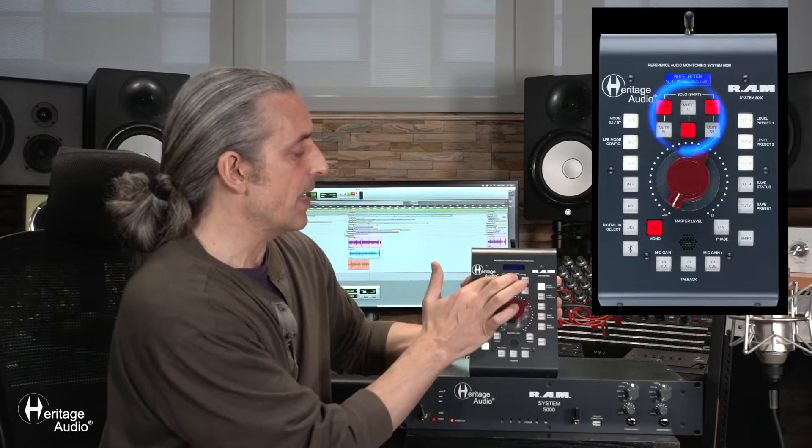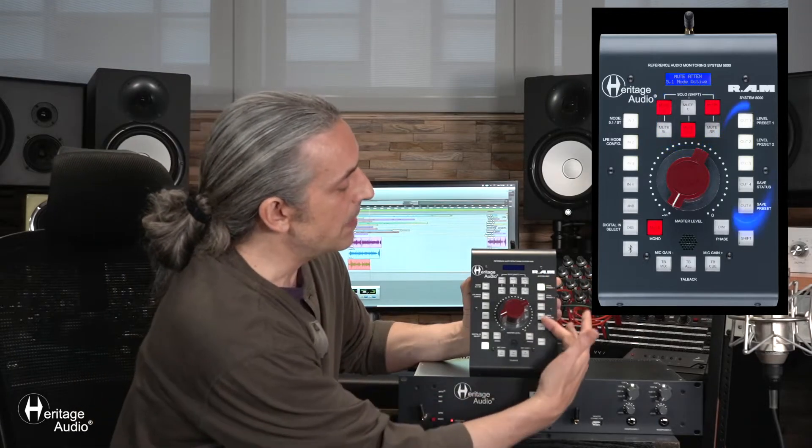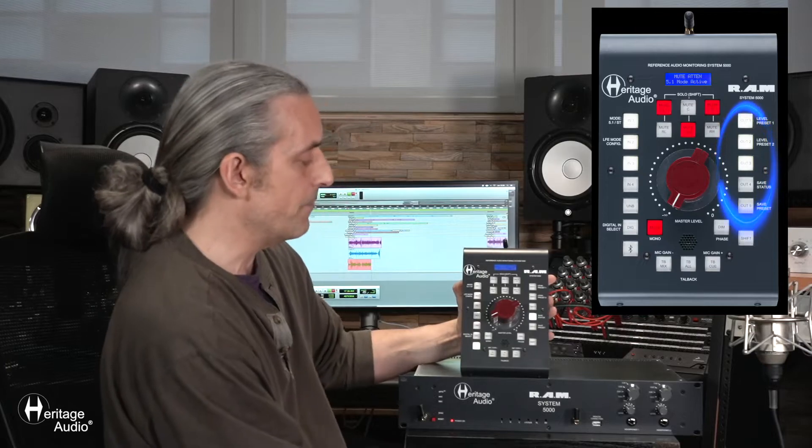This unit is also configurable for 5.1 use — not only stereo, but also 5.1. In the middle section up top, you've got the possibility to mute individual speakers themselves. On the right-hand column, you have the outputs, with the option to choose between five different outputs. Something interesting about this unit: you can also save different configurations and return to them, so you can have a specific output level or the entire panel configuration saved and jump between those different presets.